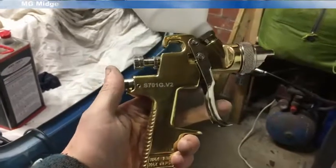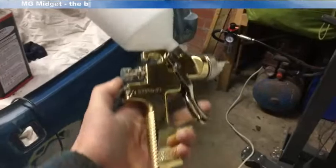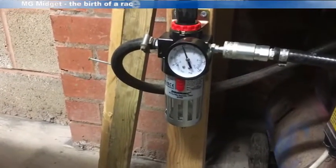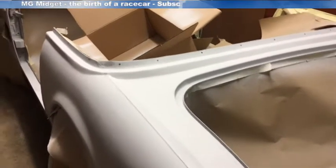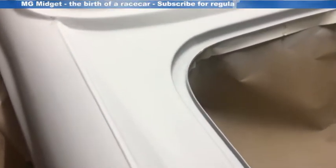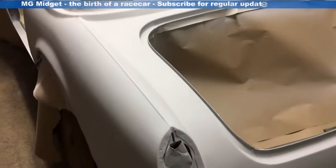After some internet research I've decided to go for a Sealy 701G gun with a 1.4 nozzle. I've put a water trap on the nozzle and set up the compressor with a regulator and water trap to run the spray gun at around 50 psi. For top coat I'm using a 1.4 millimeter nozzle running at around 40 psi using a 50-50 mix of thinner and top coat. The bodywork is primed and flatted with 600 grit, ready for its first blow-over.